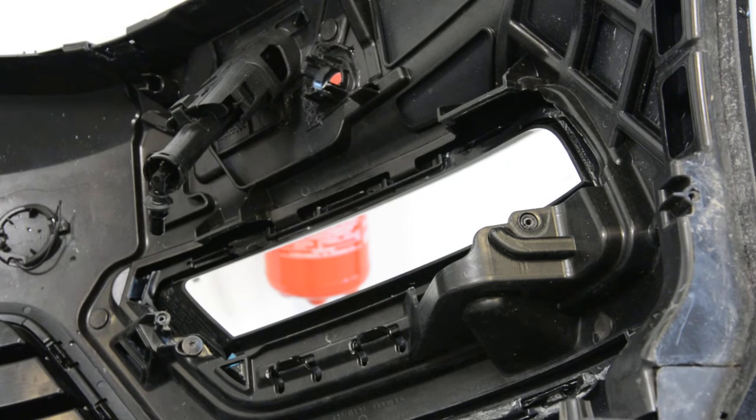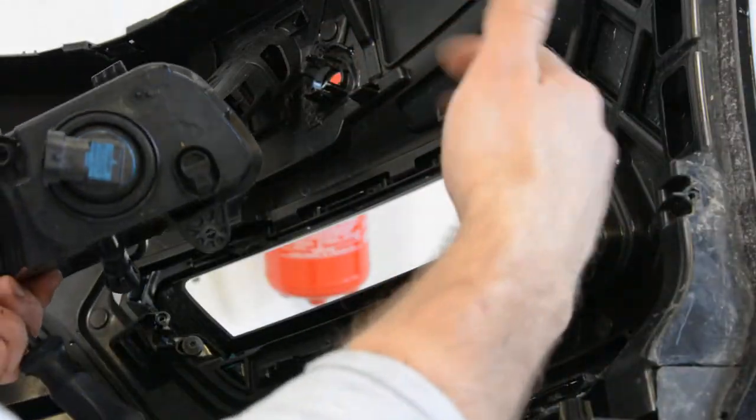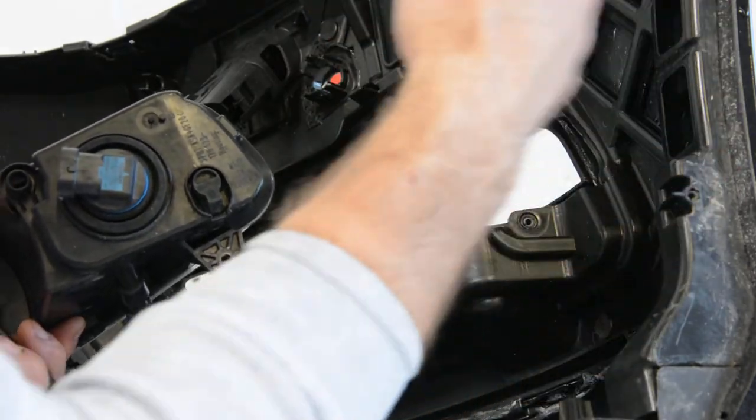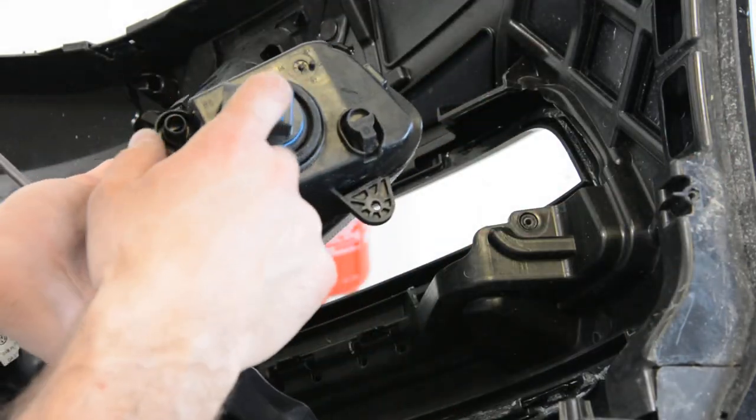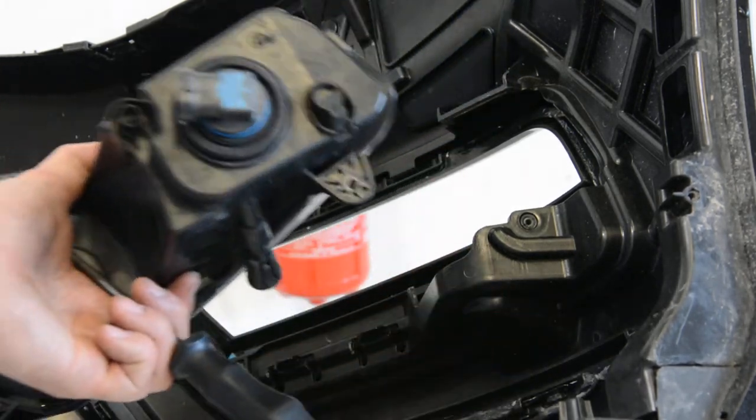I don't know if you can remove it without taking the bumper off. Here, where the wheel is, you will have a cap, a plastic cap. You can remove it to change the bulb, but I don't think you can remove the fog light completely.